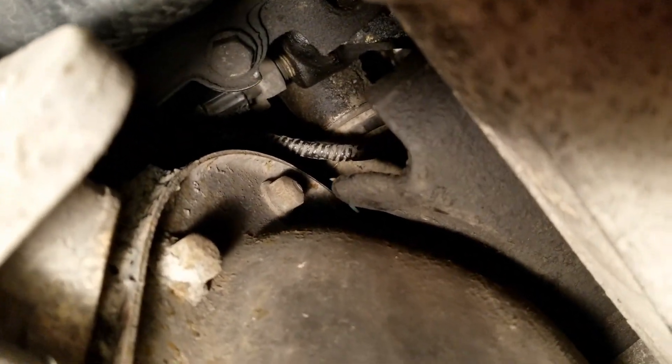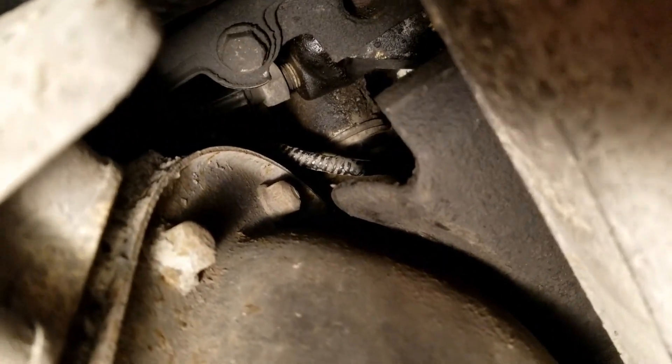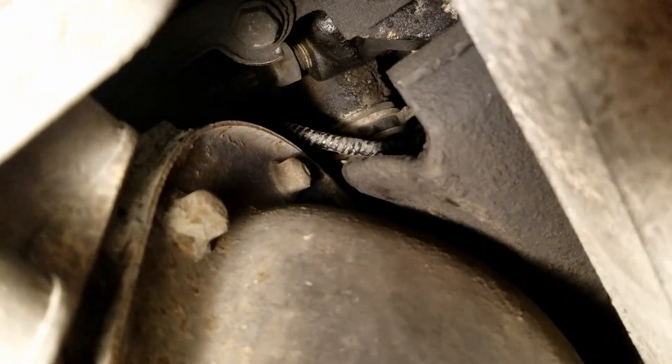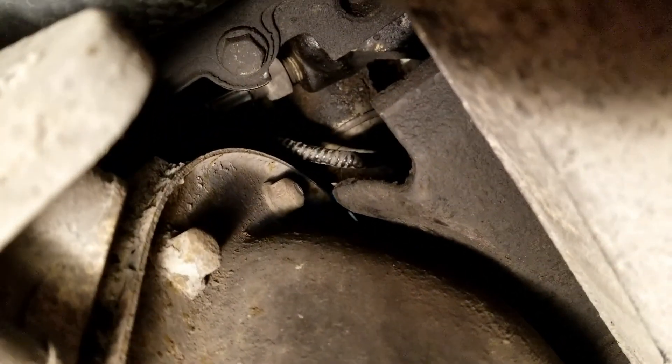I'm underneath the truck now at the front differential. I need to disconnect the wiring from the oil pressure switch and remove the oil pressure switch so I can stick a mechanical gauge in to check the oil pressure.